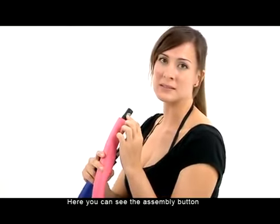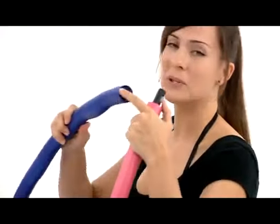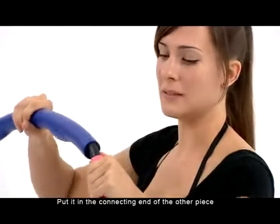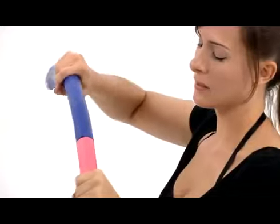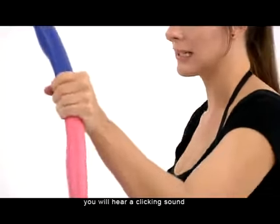Here you can see the assembly button. You want to push it with your thumb and put it into the connecting end of the other piece. When you connect the two pieces correctly, you'll hear a clicking sound.